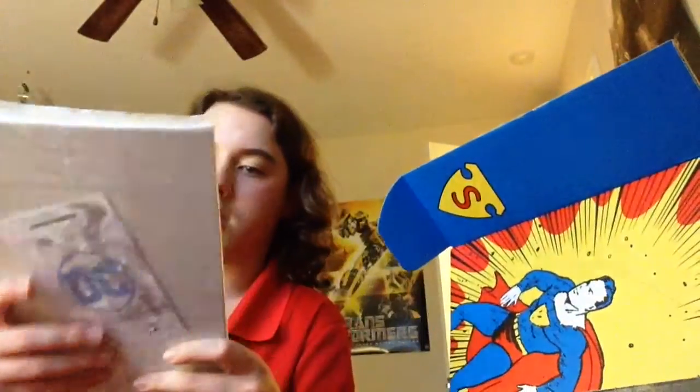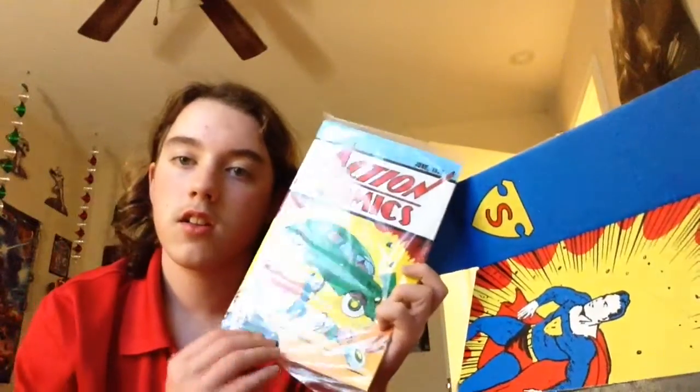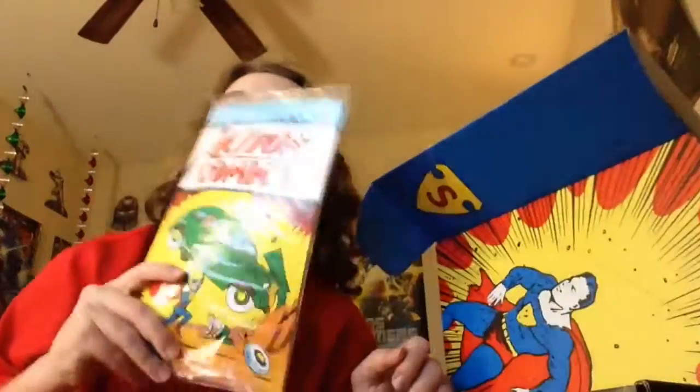Obviously we got a comic with Superman. There's a lot of Superman stuff in here. June 1938 — wow, that was a long time ago. Well, that says that the first — the smell of old comic books.